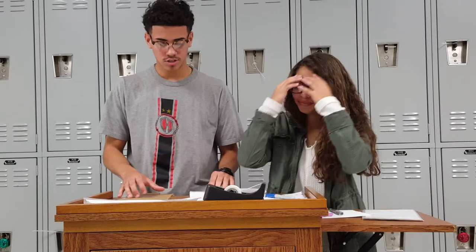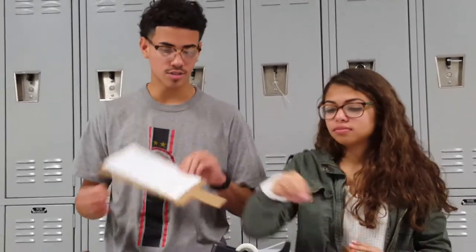Once you finish with all that, you'll take this paper and this piece of cardboard and tape it on like this.